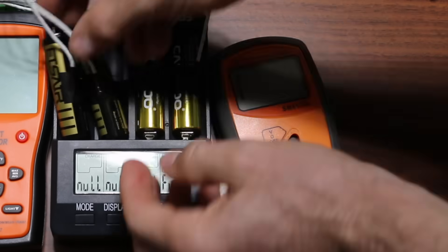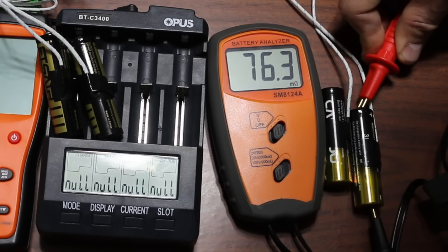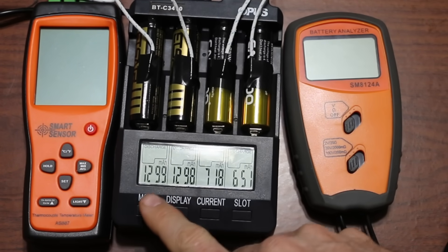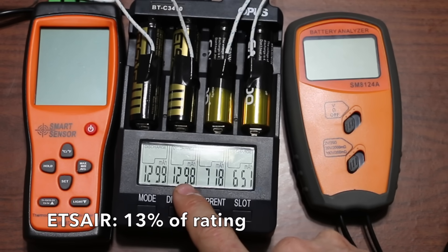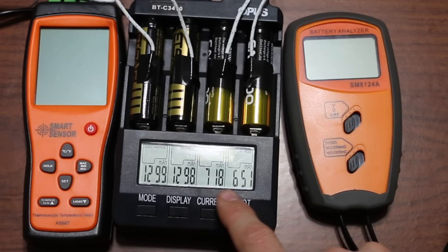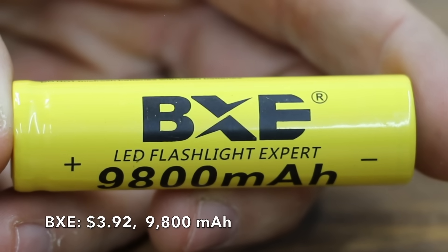The ETS Air had an internal resistance of 57.1 and 46.1 milliohms. The Cast New really struggled at 71.5 and 76.3. The 9,999 milliamp hour ETS Airs only produced 1,299 and 1,298 milliamp hours — just 13 percent of rated capacity. The Cast News, rated at 3,000 milliamp hours, also struggled, producing only 718 and 651 milliamp hours.